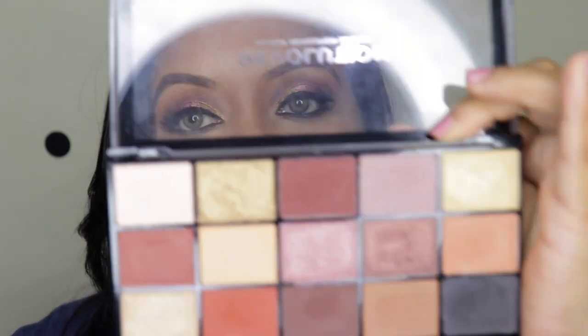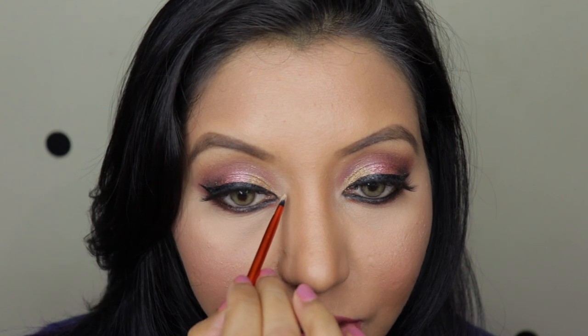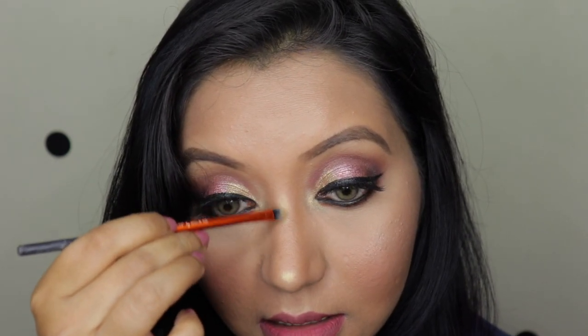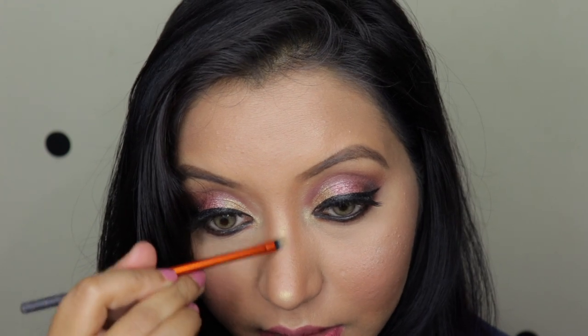I'm back and this is the finished makeup look. I forgot to add a pop on the inner corners, so I'm taking a shade with a thin concealer brush and adding it right there. I'm also adding the same shade on my nose as a quick highlight — it looks amazing. And yeah, this is the finished look.